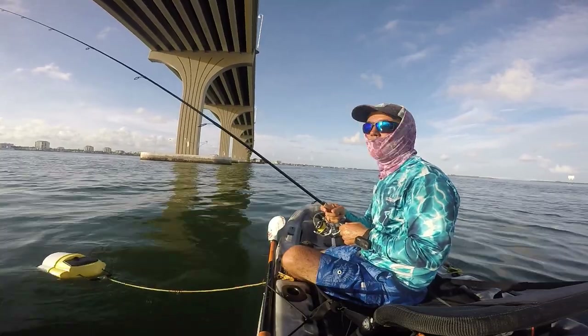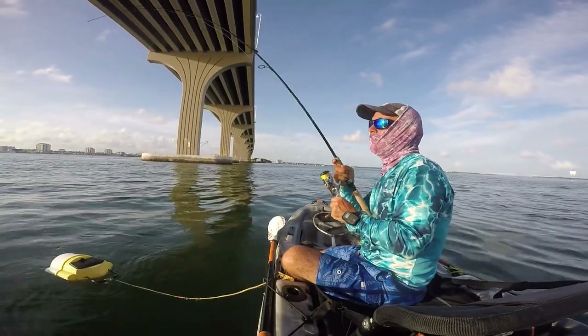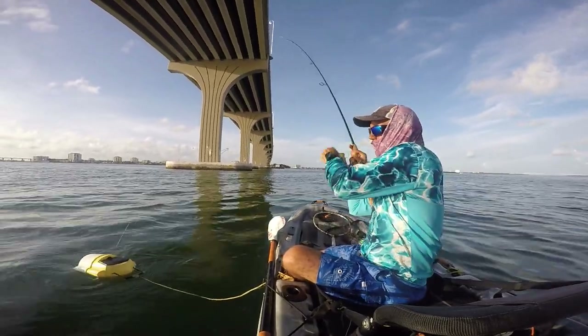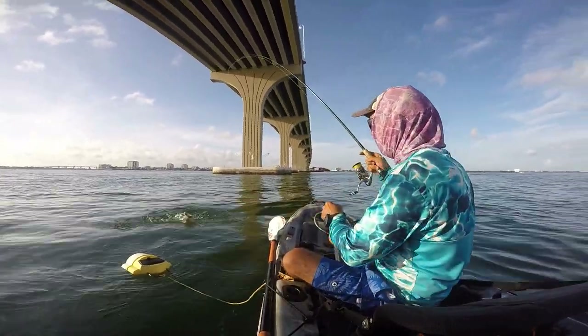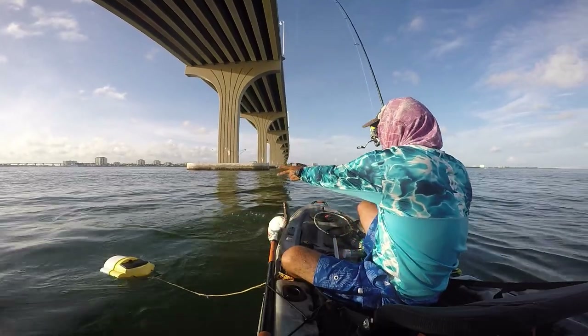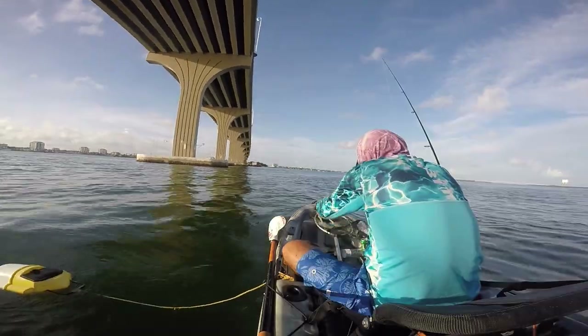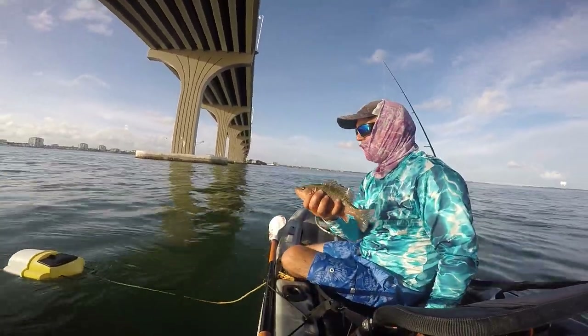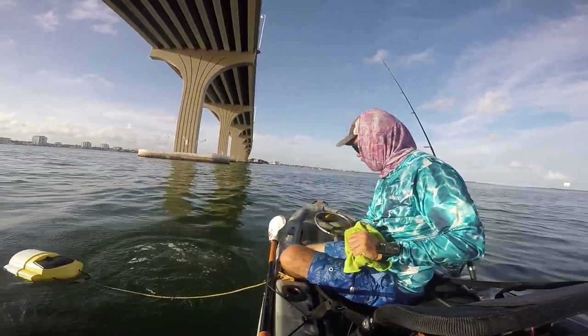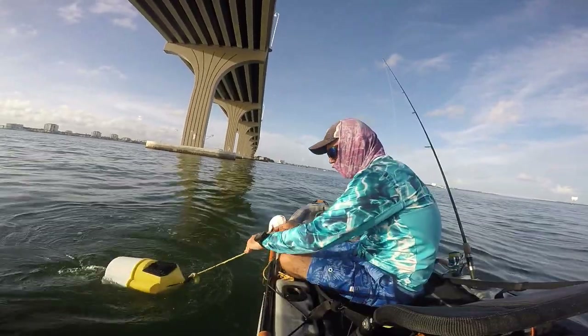We have a mullet right now — let's see if that big snapper loves mullet. That's another one — 10.5 inches, so I'll let this one go. Another 10.5, guys — let them leave. We're here only for the fat ones.